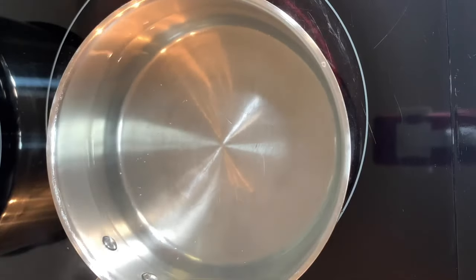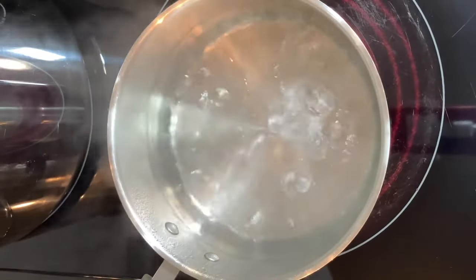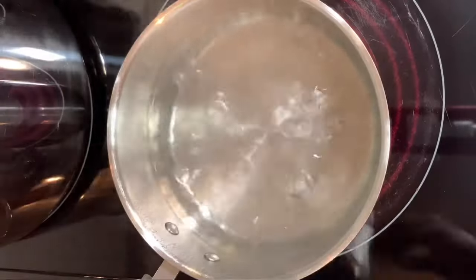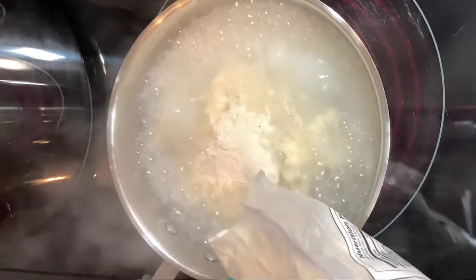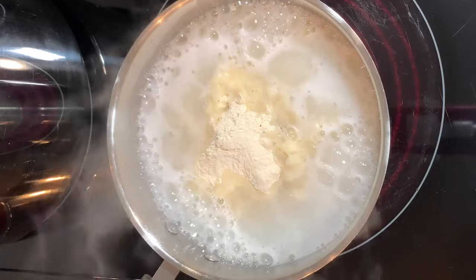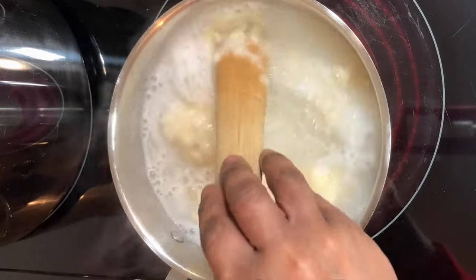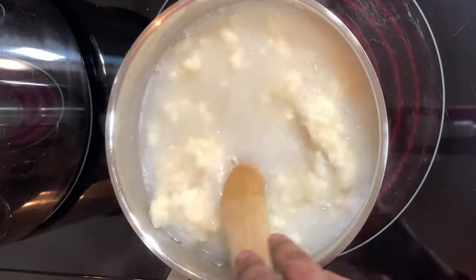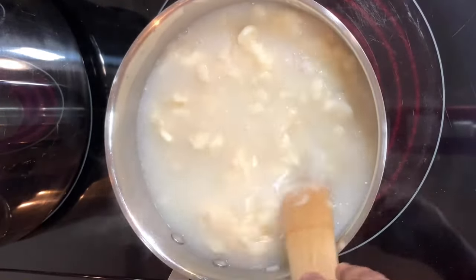I have my water here — I'm going to bring it to a boil and then we are going to make our pounded yam fufu. Our water is boiling like crazy. We're going to use about two cups of pounded yam flour — just like that. If the water is too much you can always reduce it. I'm going to add a little bit more to adjust the consistency.